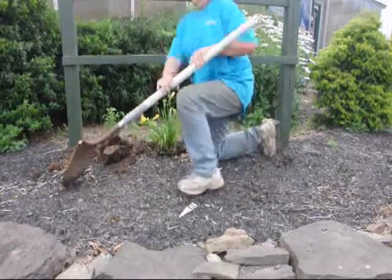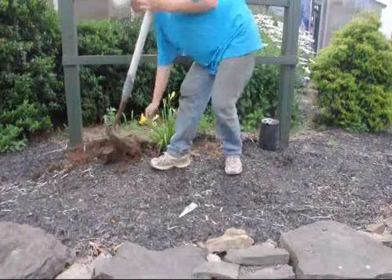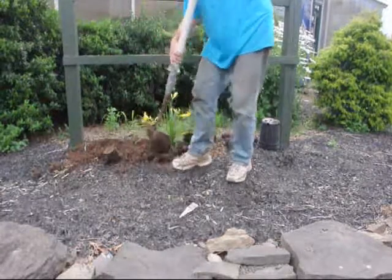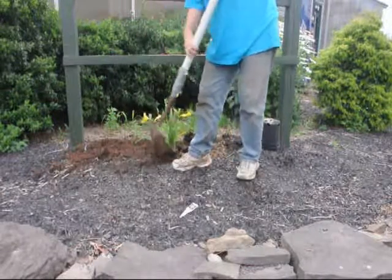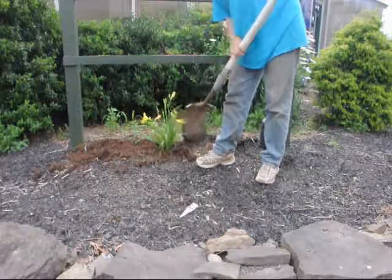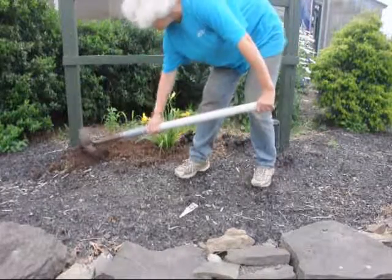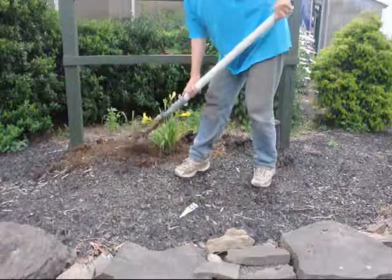Once it's in the ground, we take the soil that we dug up out of the ground and we chop it up real nice. We chop it up nice so we can make sure that there's no big air holes in the soil. Then when we bring the dirt around, we make sure we lift up the branches so none of the branches and the foliage get stuck underneath the ground. We use this shovel to work the soil into the hole to make sure that there's no big gaps of air space down lower in the soil.